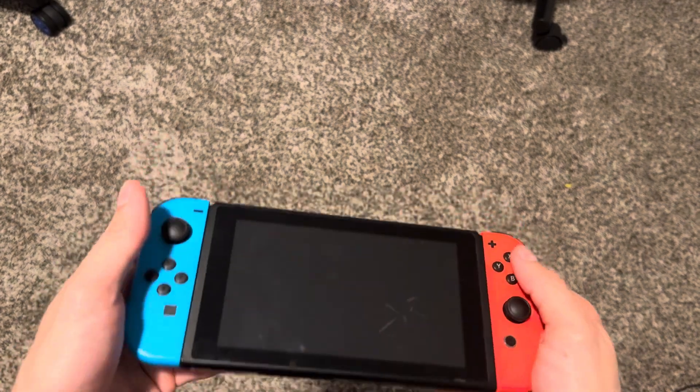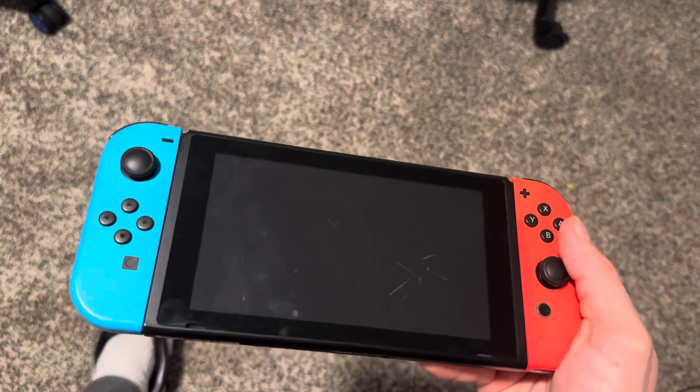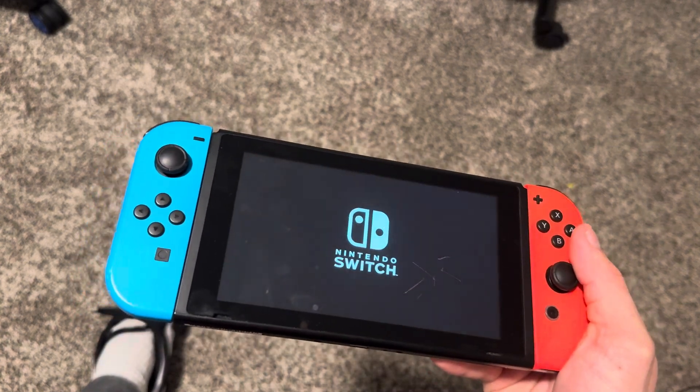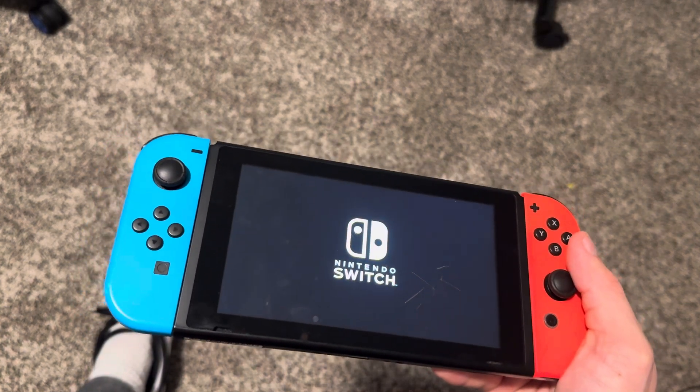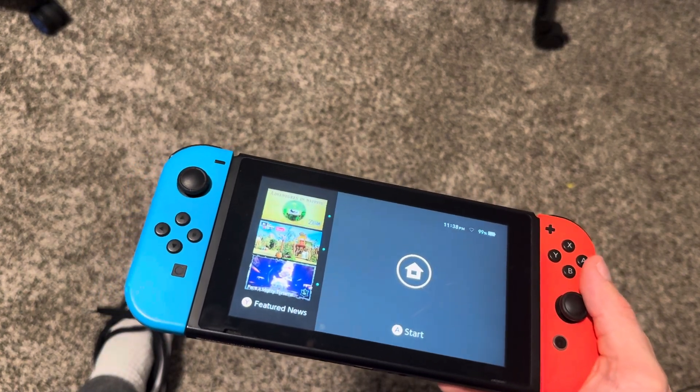Yo, what's up guys? It's your boy Waby. In today's video, I'm gonna be showing y'all how to factory reset your Nintendo Switch. This is good if you're planning on selling your console or giving it away to someone — you want to factory reset it so it's basically like a brand new Nintendo Switch like no one's ever used it before.